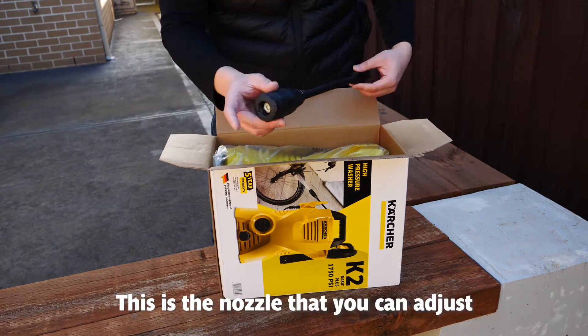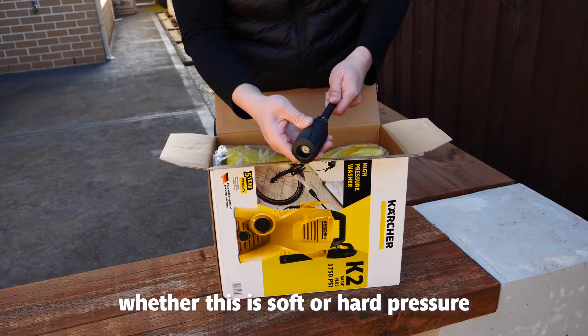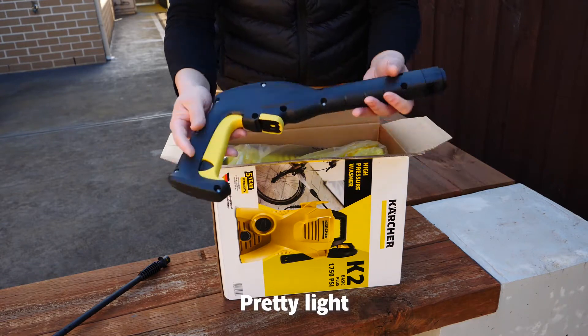This is the spray lancer, and this is the nozzle that you can adjust whether it is soft or hard pressure. And this is the trigger gun — pretty light, not bad at all.